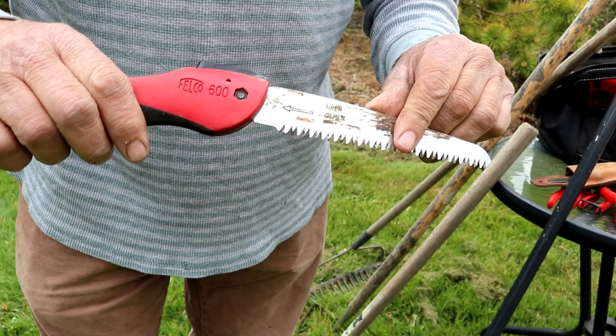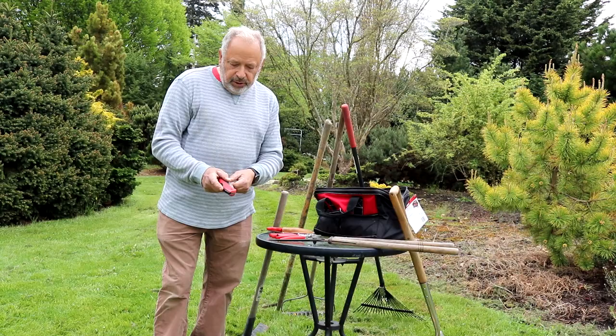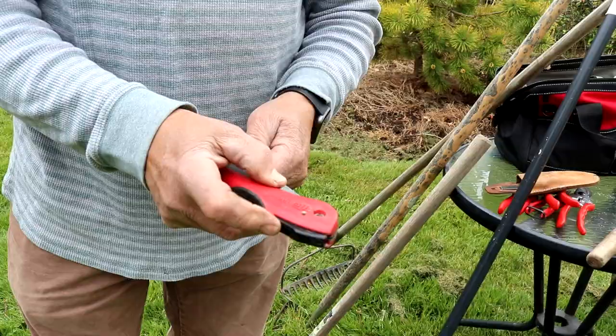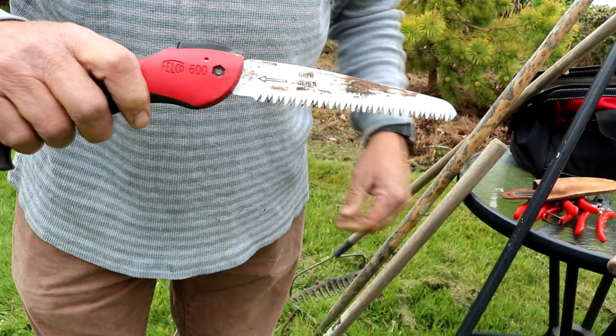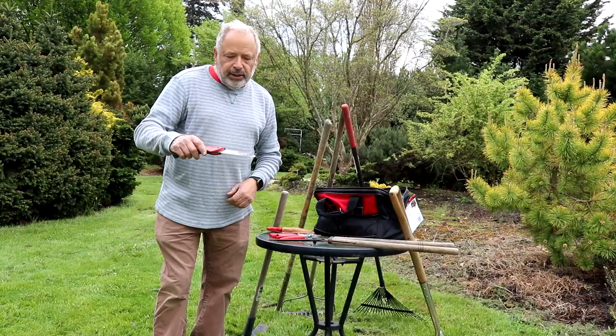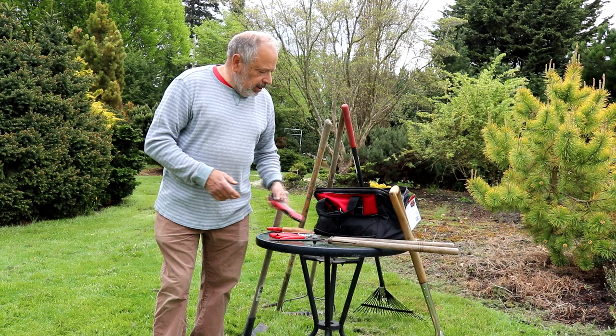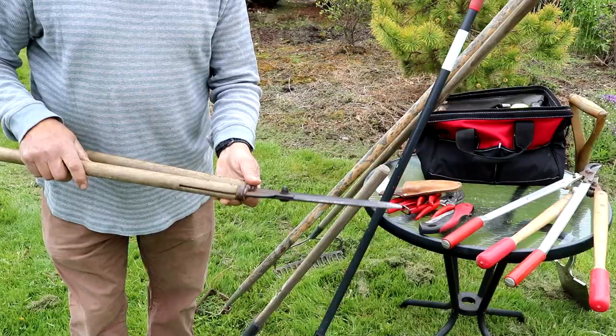And then a hand saw like this — get a decent one. These are probably $20 to $30 to buy one. This one is also a Felco, but there are other brands that are good. It has a little locking mechanism — it's a folding one that pops out like that. It's just a short saw, but it does a really good job of cutting a branch. It's something you can carry in your pocket, fold it up when you're not using it. When I'm doing pruning out here, I'll be using that.